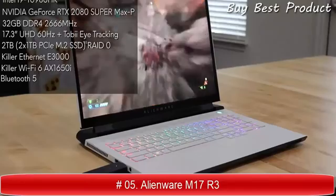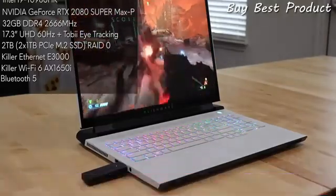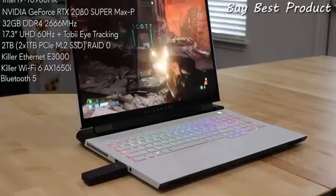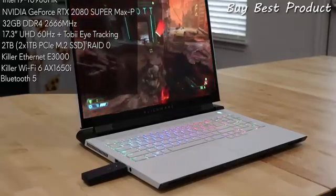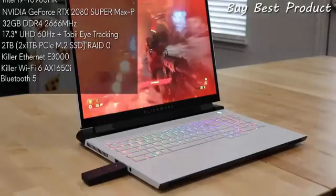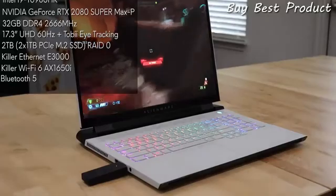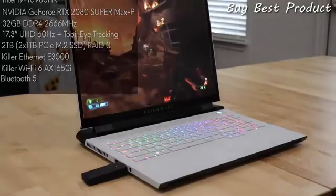Super Max-P graphics, 32 gigabytes of memory in dual channel, a 17.3 4K 60Hz screen with Tobii eye tracking, and two 1TB PCIe M.2 SSDs in RAID 0. For network connectivity, it's got Killer Ethernet, Wi-Fi 6, and Bluetooth 5.